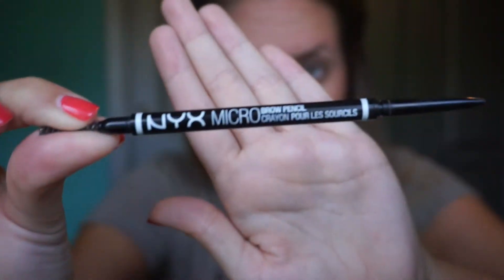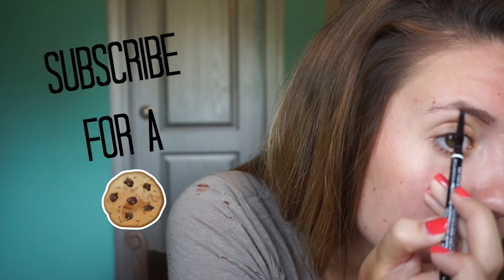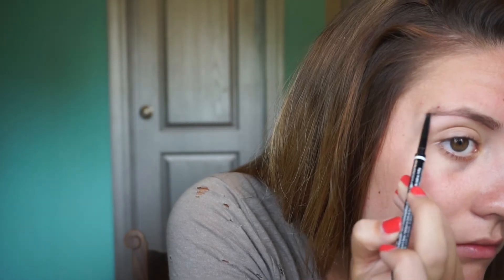So to start off, I'm going to start with my eyebrows and I'm using the NYX Micro Brow Pencil in the shade Expresso. In the picture, Kendall's eyebrows were really dark and the tail of her eyebrow was extended pretty far, so right here I'm just going to mimic that.